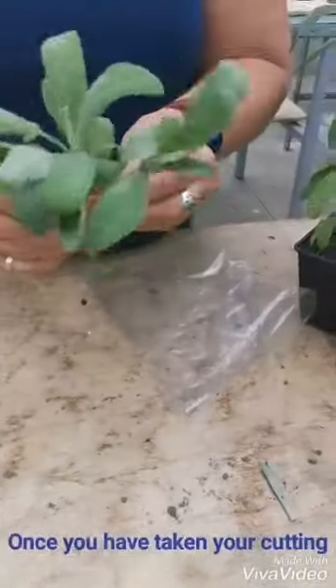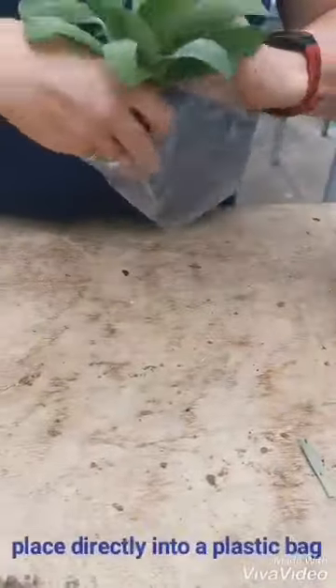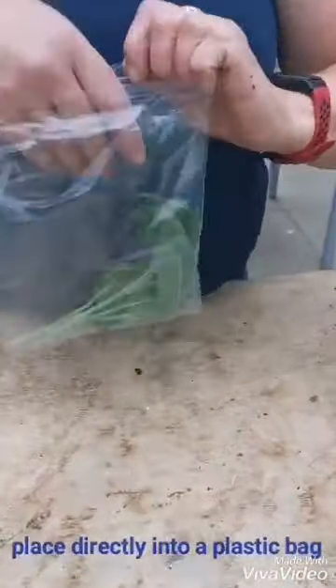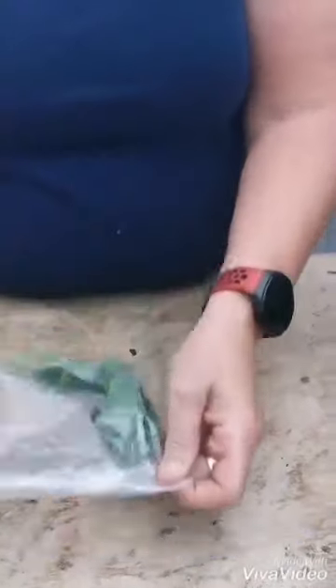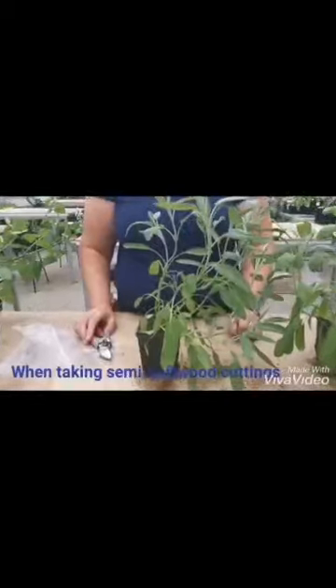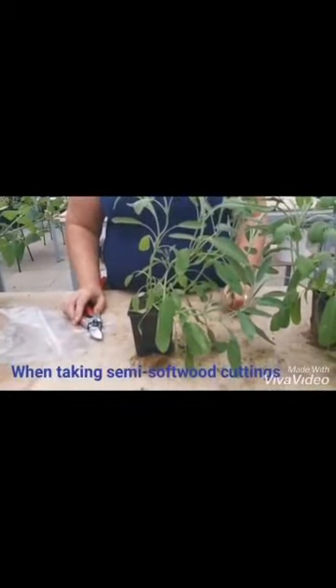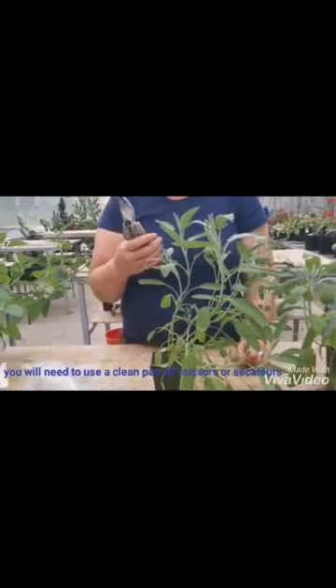Once you've taken your cutting from the outside plant, or a plant you've grown in your greenhouse, you put them directly into a plastic bag until you're ready to plant them into your pots with your growing media. When you're cutting semi-softwood cuttings you need to use a clean pair of scissors or secateurs. It doesn't have to be sterile but they do have to be clean.